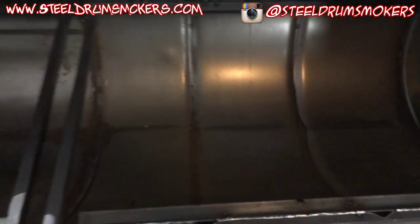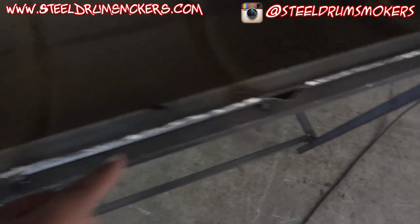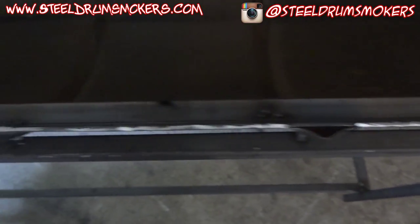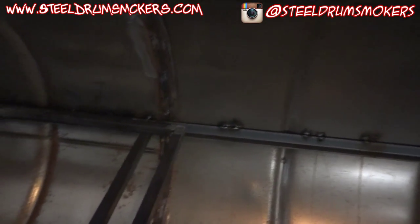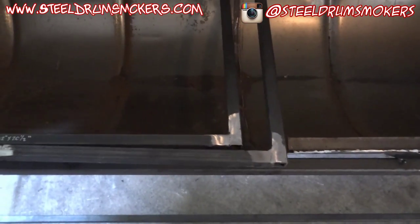So in the front, for structural rigidity, I used angle iron and I welded it to multiple sections across the front - hopefully you can see that. Then I ran a single piece of angle in the back and kind of just tacked it in there. It's pretty sturdy.